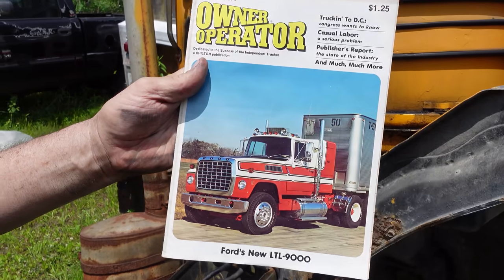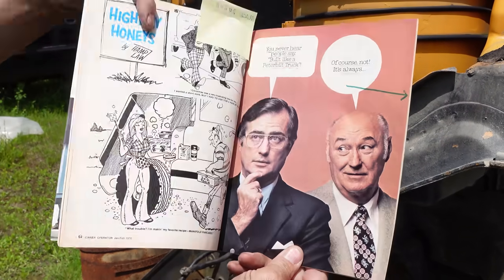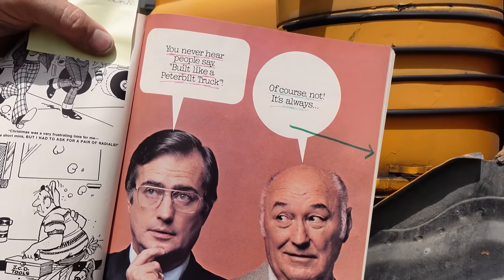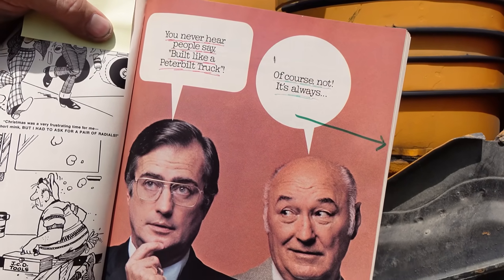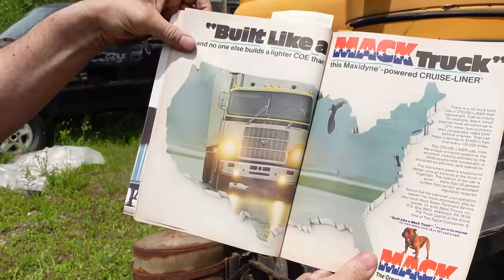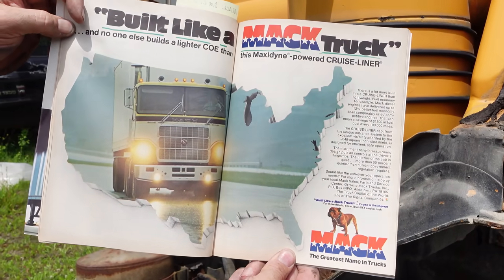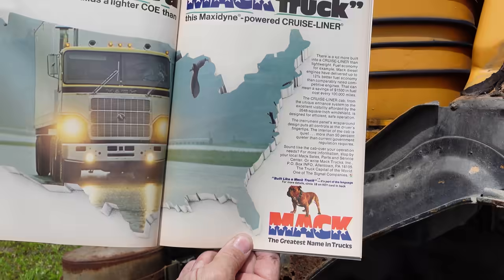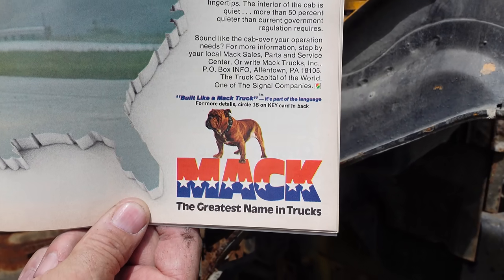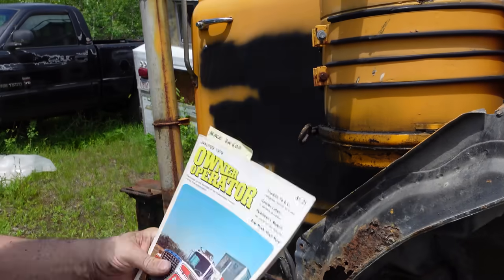This is Owner Operator magazine, January/February 1976. If you were a trucker back in the day watching 'Movin' On' with Sonny Pruitt, you probably knew about it - great magazine. Right here it says two guys saying, 'You never hear people say built like a Peterbilt truck' - of course not! It's always, drum roll please, 'Built like a Mack truck.' There were t-shirts, a whole marketing campaign. At the bottom right you can see it: Mack truck, red, white and blue, American as heck.